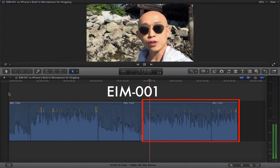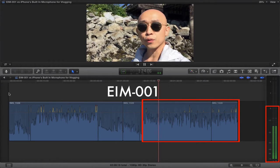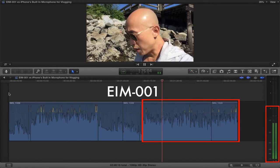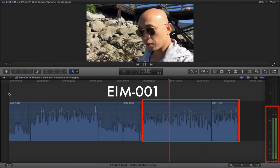This is now the EIM001 together with the EWS003 furry windscreen and the iPhone 6s camera. So when people are vlogging, they usually do stuff like this, where they walk around and talk about stuff they're doing. If you are vlogging, your vlogs are cool — keep them up. This is the way to get better audio for them.